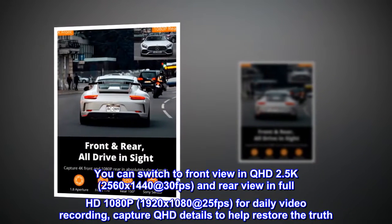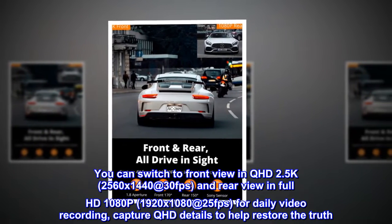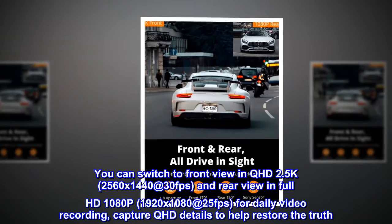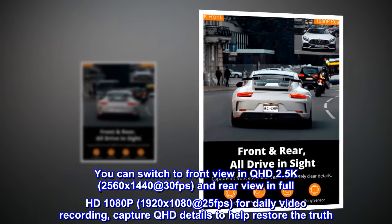You can switch to front view in QHD 2.5K, 2560x1440 at 30fps, and rear view in full HD 1080p, 1920x1080 at 25fps, for daily video recording. Capture QHD details to help restore the truth.